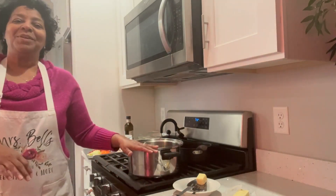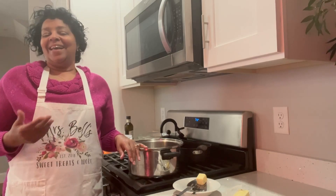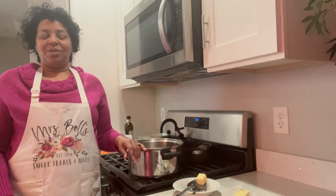Good morning and welcome to Mrs. Bell's Sweet Treats and More. Welcome to another winter day. I am here in Massachusetts and our weather has been really not unusual. We've had mild winters recently and now we are facing our winter. I hope things are well with you. You enjoyed your holiday and you're getting back into your groove, spending time with yourself.